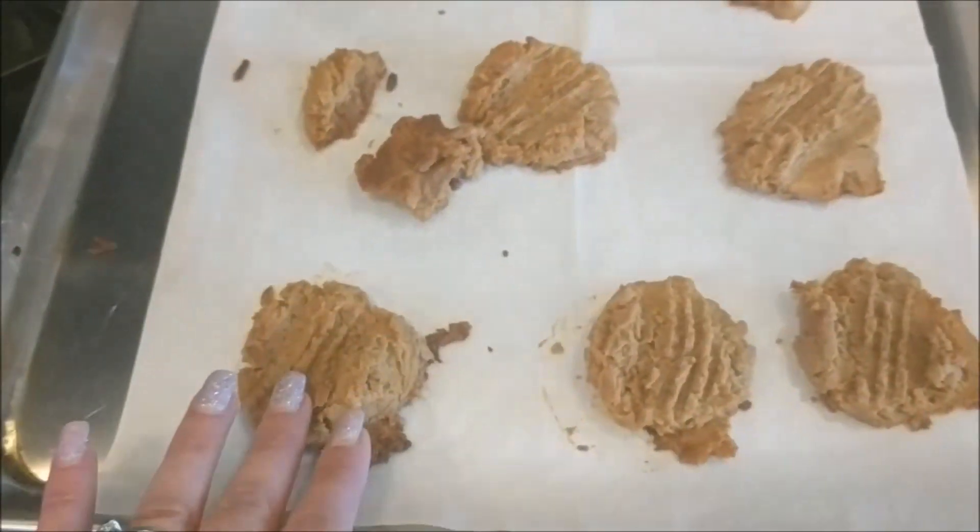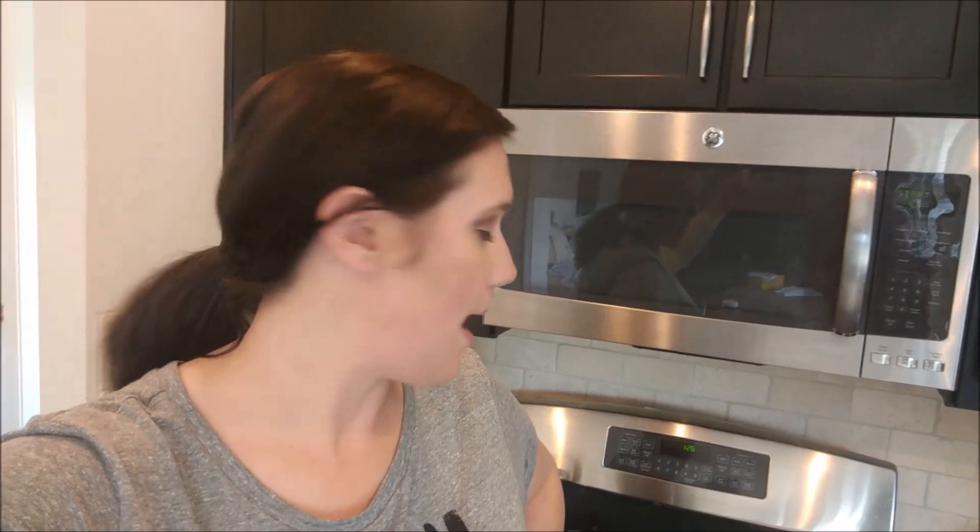Here they are — I'm going to let these cool. I'll probably eat one or maybe two. They are two net carbs per cookie, so two cookies is four net carbs. I'm not sure I want to use that many net carbs. I'll definitely be freezing some of these — that way I can just take them out, pop them in the microwave, and eat them. Super simple. It's a really easy and fun recipe.